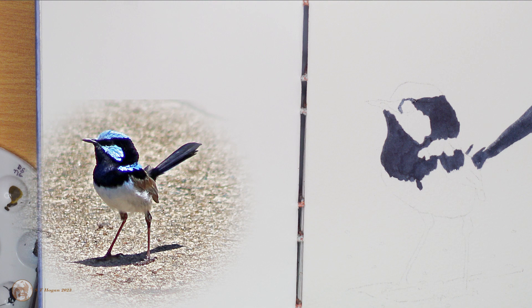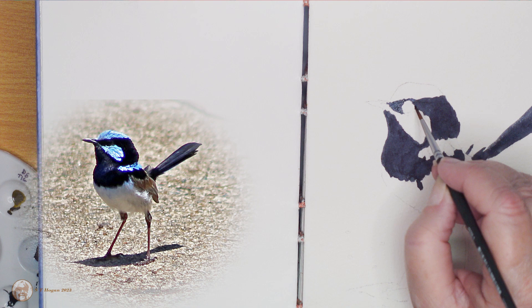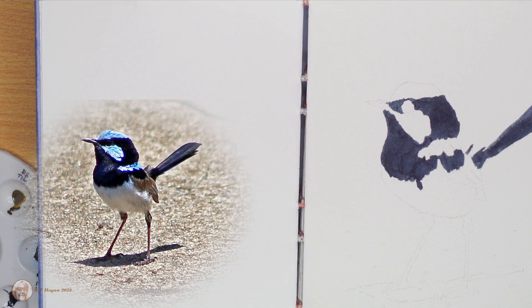After I'd finished I realized that I was painting on the reverse side of this sheet of watercolor paper, and it was obvious by looking at it that this was not the side that I was supposed to be painting on, but it was still okay to use.